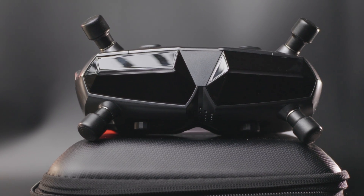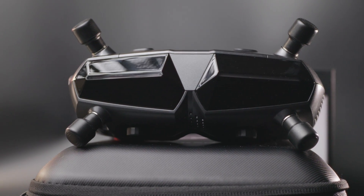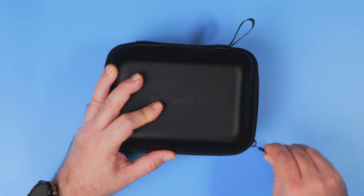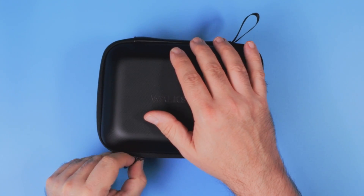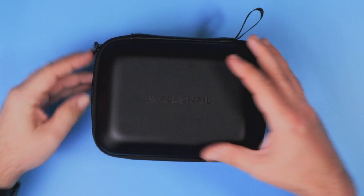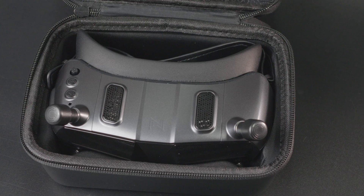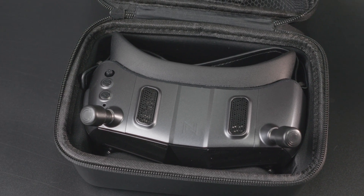Let me show you what comes with the Avatar Goggles X. Comparing to the previous generation, the box is bigger because now the goggles fit inside even when the antennas are installed.